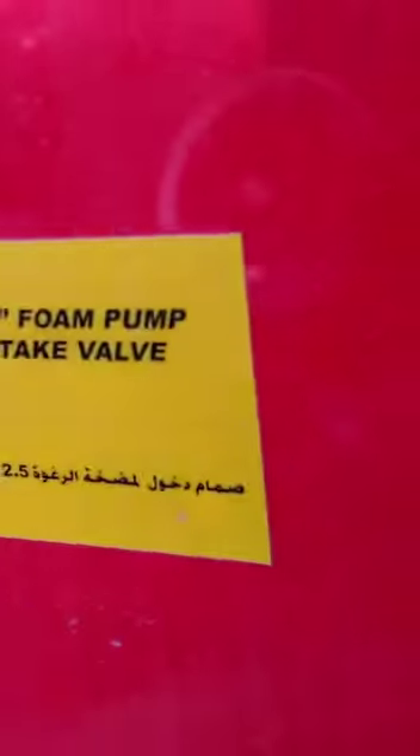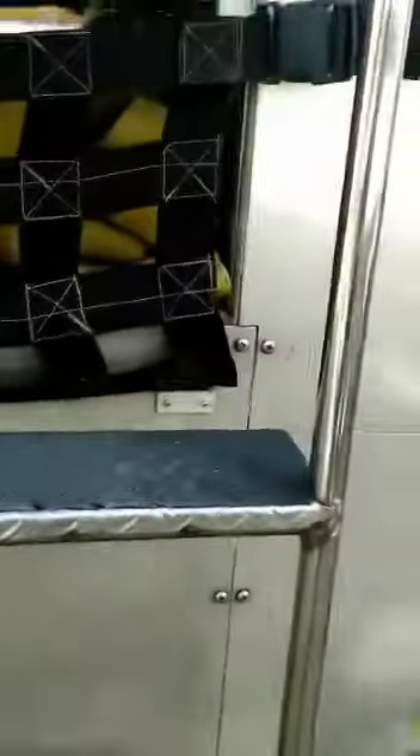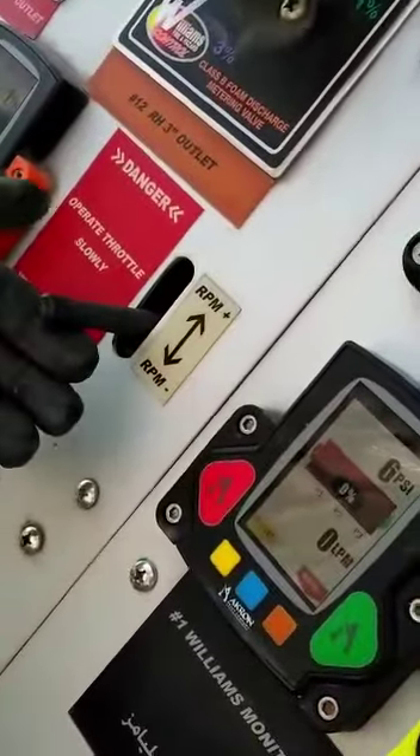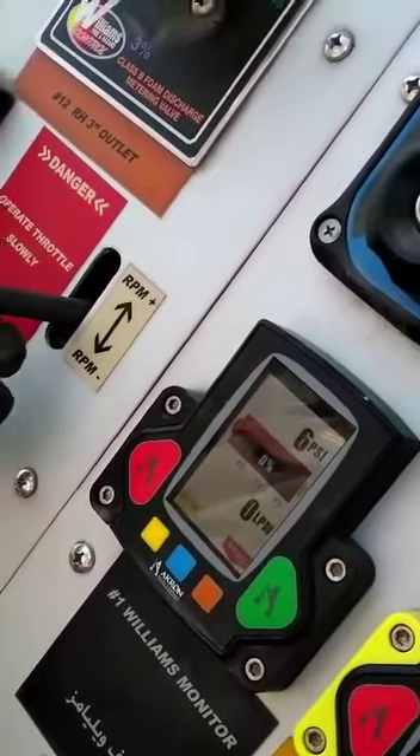Discharge line by gravity. Going to the engine's foam pump. You have to operate the engine's foam pump again. Okay. Operate the pump a little bit from here. Increase the RPM a little bit only.